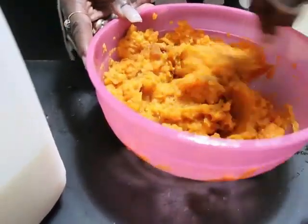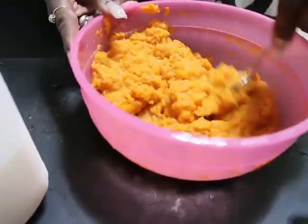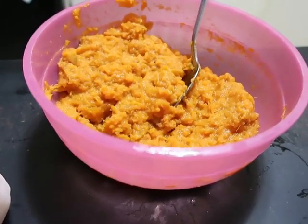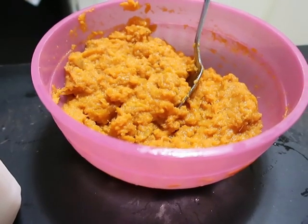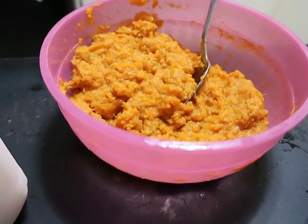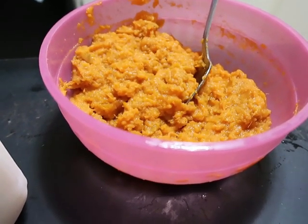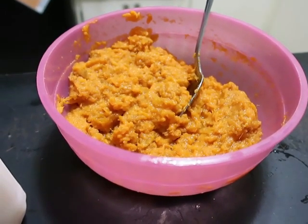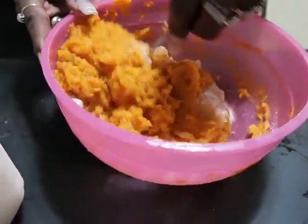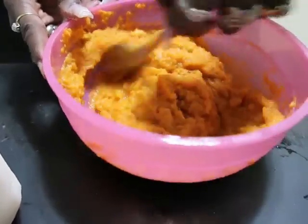Mix that in. Before you add your egg — because you can't eat raw egg — you want to taste it. The sweet potato is supposed to be sweet, so she's gonna add about a half a cup of sugar. Before you add your egg, taste everything and make sure it's sweet to your desired taste. You don't want it too sweet, and you don't want it tasting like sweet potato with no flavor. That's why you add the nutmeg, cinnamon, and vanilla, and a half a cup of sugar. You can use whatever sugar you like — regular sugar, Sweet'N Low, Splenda — whatever you're used to eating.